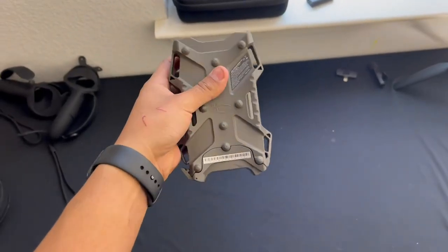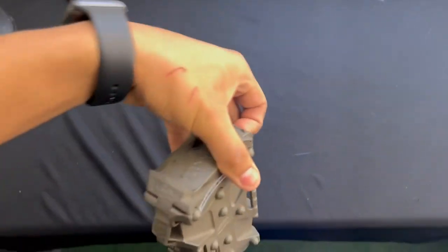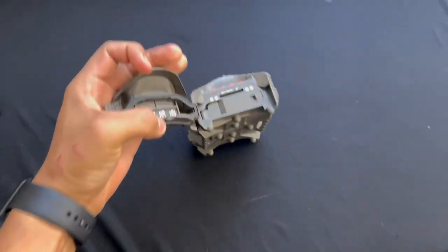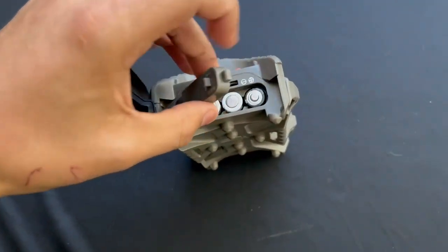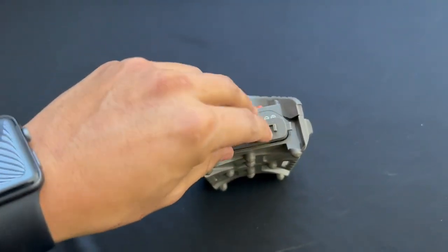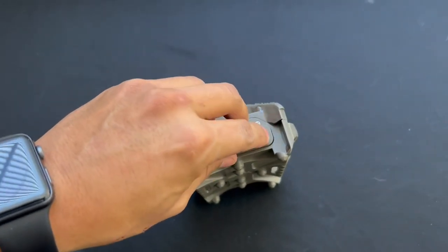We got this little game camera right here. Basically how it works: you open this and your SD card goes right there. You have different batteries you can pull this open — you can see I got the batteries in there — and you just pull that little tab and close it.